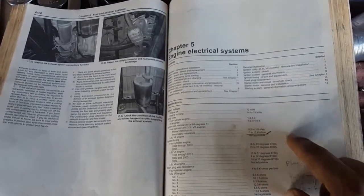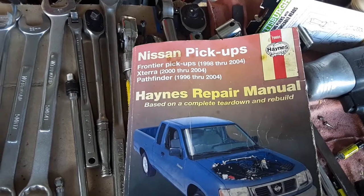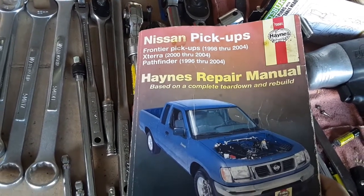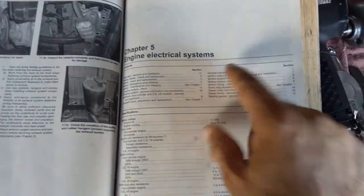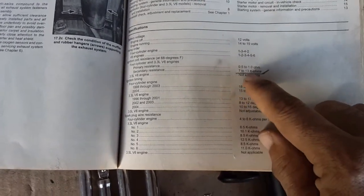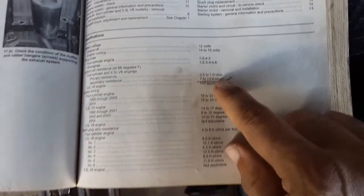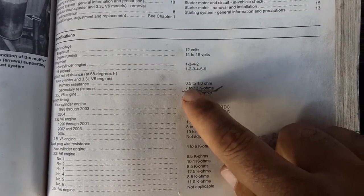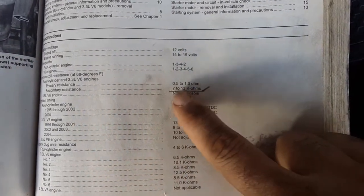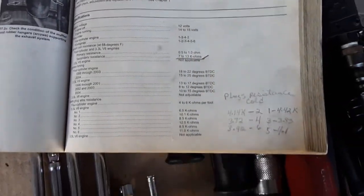I double-checked my repair manual — the Haynes manual for Nissan pickups and Frontier pickups, covering '98 to 2004, Xterras 2000–2004, Pathfinder '96 to 2004. In Chapter 5 under engine electrical systems, the primary resistance should be between 0.5 and 1 ohm, and the secondary resistance should be between 7,000 and 13,000 ohms.